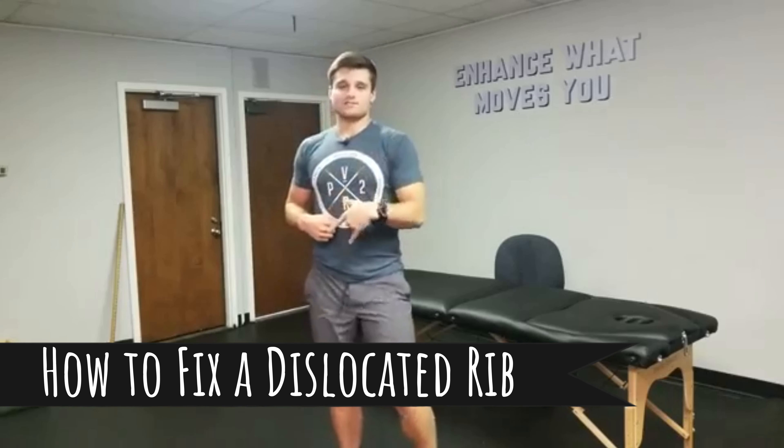Last week I was doing a workout that had a lot of clean and jerks in it for time — pretty heavy clean and jerks for me. I get into the reps, start getting fatigued, my form probably gives a little bit, and I'm racing someone else. Sure enough I hear and feel a big pop right in my back and I knew immediately something was wrong, but I kept going and finished the workout.